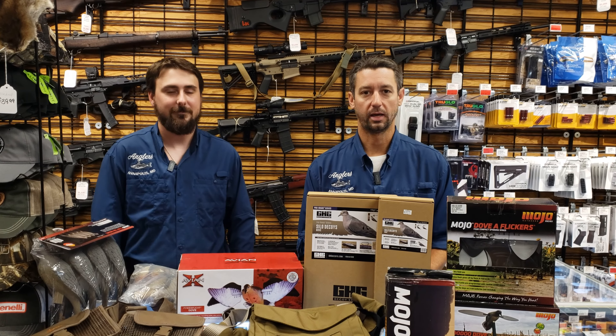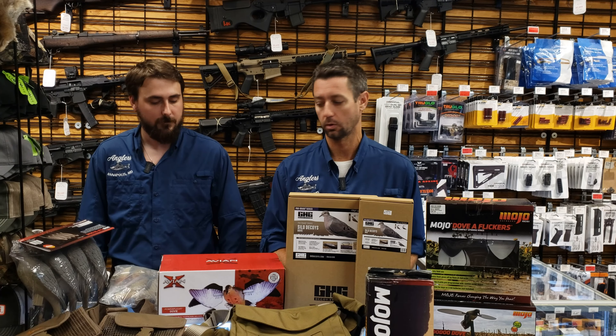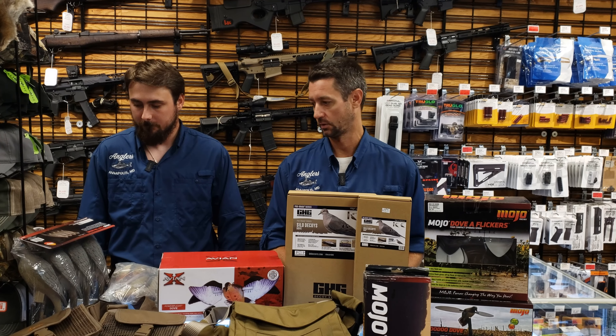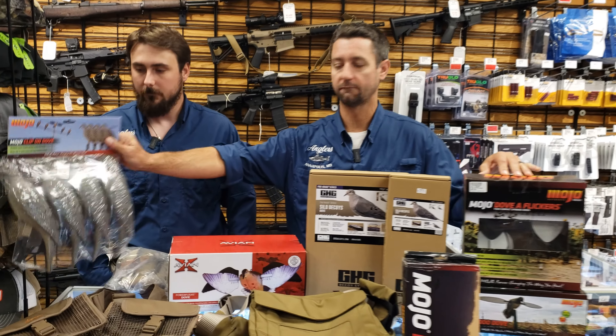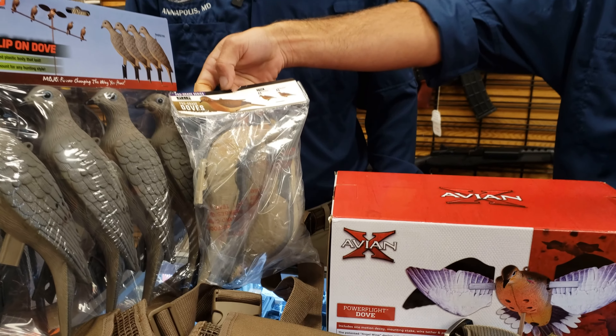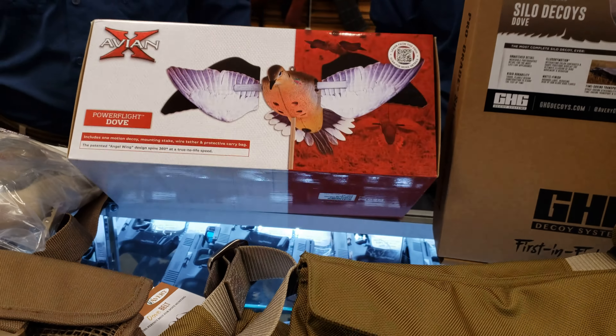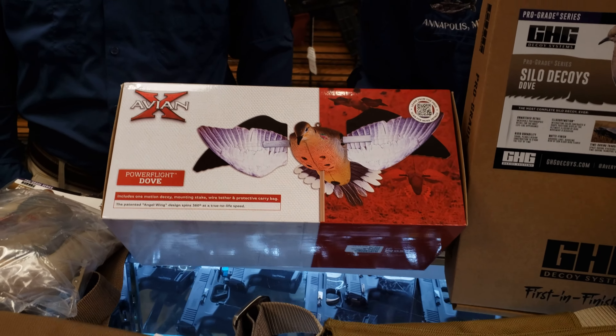What's up guys, Roger and Cody here from Anglers. We are two weeks away from dove season, so we are geared up for dove. We got some Mojo full-body decoys, clip-on ones, and a couple other options for you here. We have the new Avian-X Mojo Dove — super high definition — and I kind of like this one.